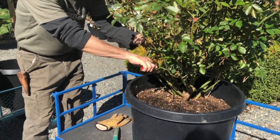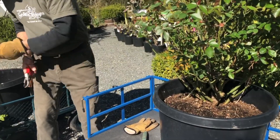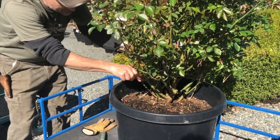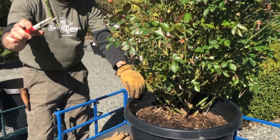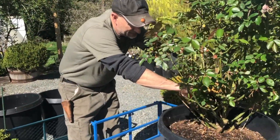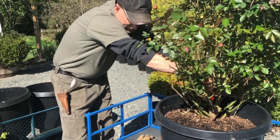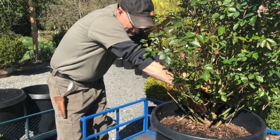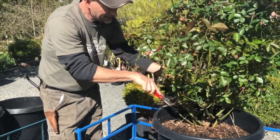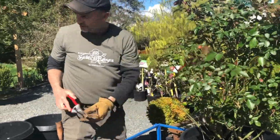We cut that right there, cut a little bit more there. I spend a lot of time in the center of the bush taking out little twigs that aren't going to get enough light to bloom. There's a big piece of deadwood in there — we're going to cut that out. I'll spend the next few minutes working on this rose.